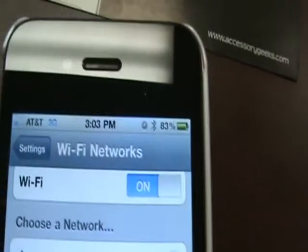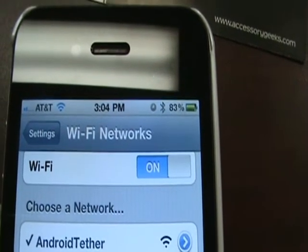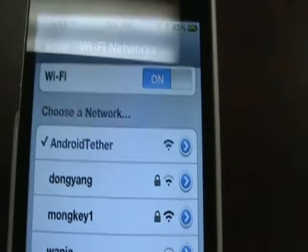There we go. Now we've just got to wait for the 3G to turn to Wi-Fi. There it goes — we went from 3G to Wi-Fi. We're using the Android Tether.